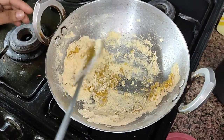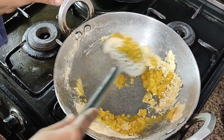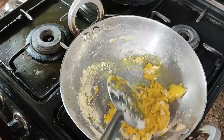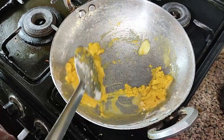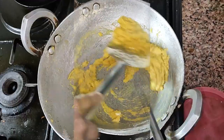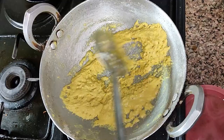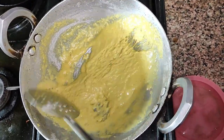Roast besan on high flame for the first 5 minutes, then turn the flame to medium. In the initial stage of roasting, you will see that the besan is turning thick. But after some time, the besan gradually starts releasing ghee and will turn into a thin paste. Stir continuously so that the besan doesn't get burnt.